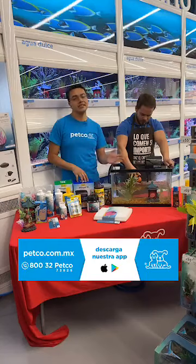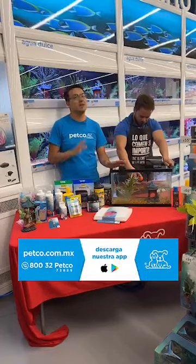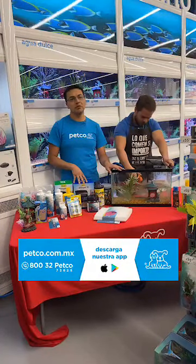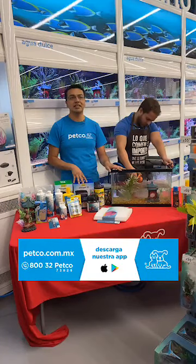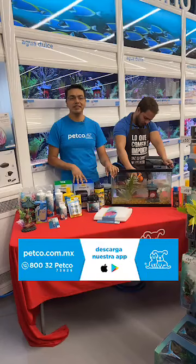Guillermo nos pregunta: ¿cómo debo de seleccionar el calentador adecuado? Les recomiendo que sea un watt por litro de agua. Es decir, si tenemos un acuario de 100 litros, les recomiendo un calentador de 100 watts.